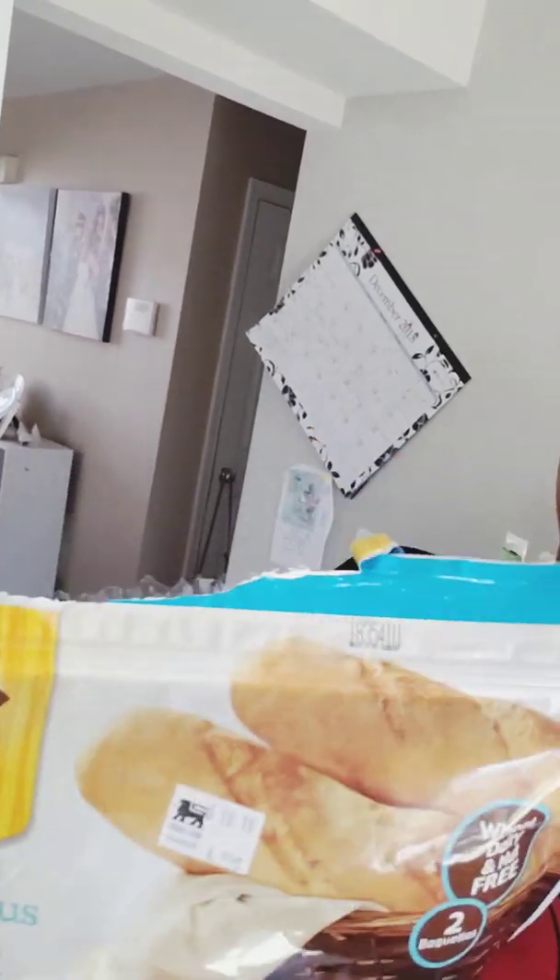Today I'm attempting to make a Mississippi pot roast that is gluten-free. I'm going to serve it over mashed potatoes and alongside some French baguettes from the store. The recipe calls for a sauce or gravy packet that has gluten in it, and I can't have that — I have a little gluten intolerance and it will make me sick. I'll show you what I use instead.